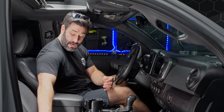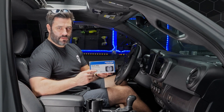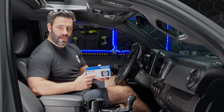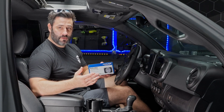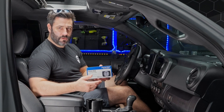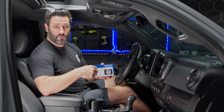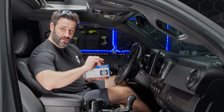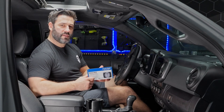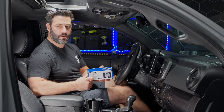The next accessory to highly consider is Alpine's volume and bass knob. This is a knob that pairs via Bluetooth with the head unit so that you have an actual knob to control volume and bass if you have an aftermarket sub in your vehicle. To control volume, all you do is turn the dial. If you want to control the bass level, just push it in and twist.